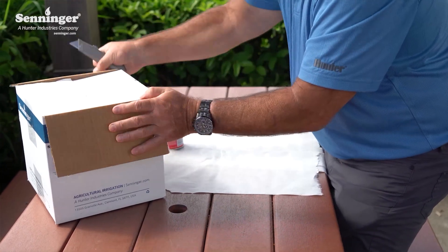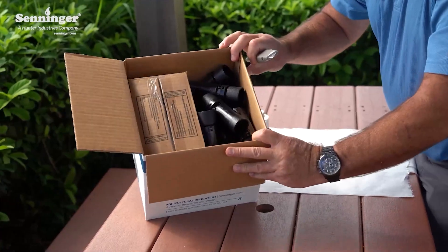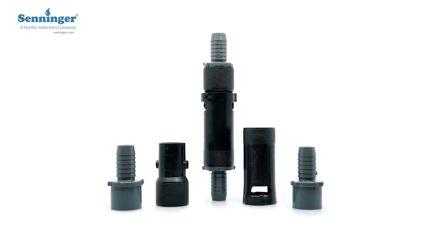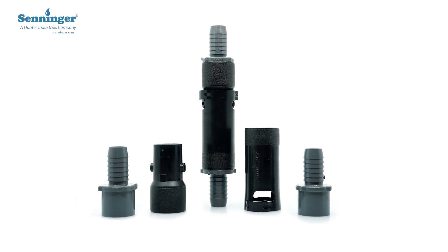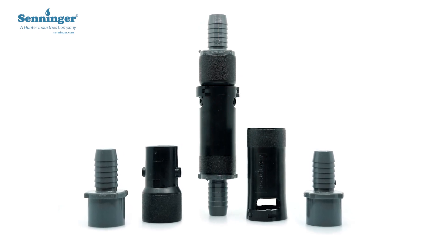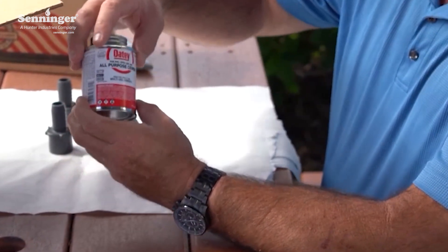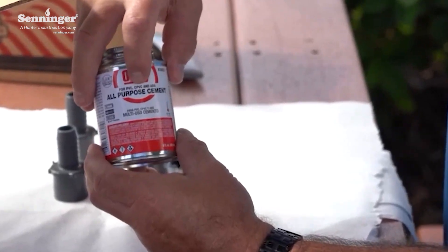Inside the box are 25 quick connect couplings and a box of 50 PVC barb fittings. The fittings are 1-inch slip by 3/4-inch hose barb. Each quick connect assembly requires two fittings — one for the upper housing and the other for the lower housing. To connect the barb fittings to each quick connect housing, you must use an all-purpose cement for pressurized applications that is designed specifically to bond PVC to ABS.